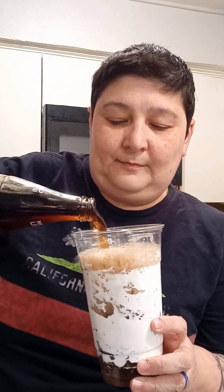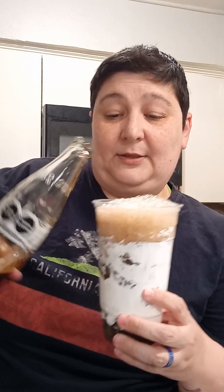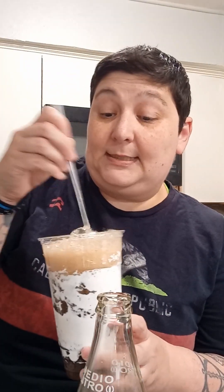So everybody says it's like a beer float or something like that, but we're doing Coke. A bunch of people do it with like a straw, but I said we're going to be fancy. I'm going to mix it a little bit.